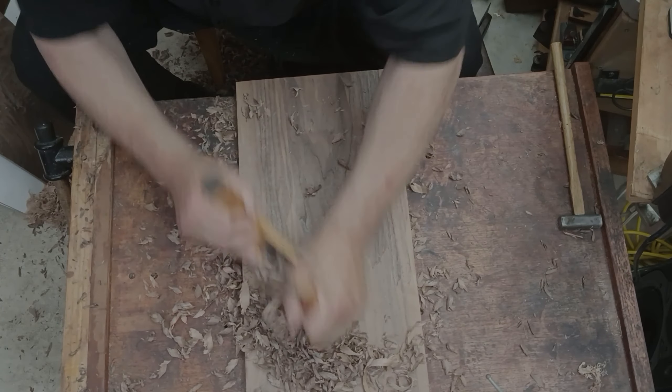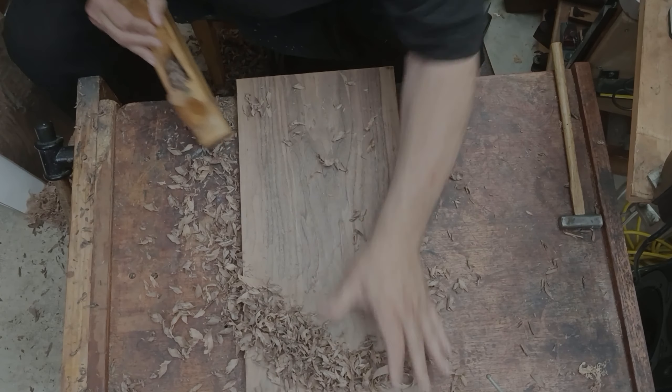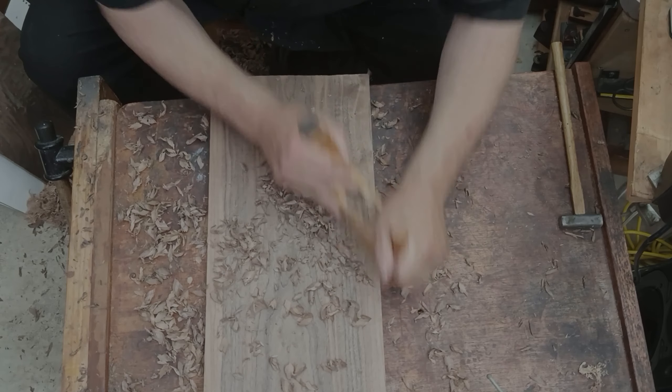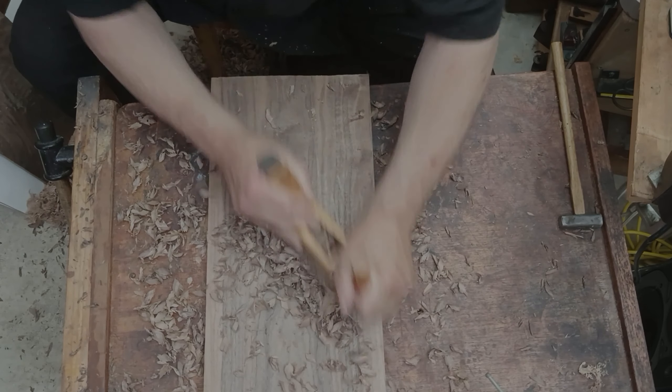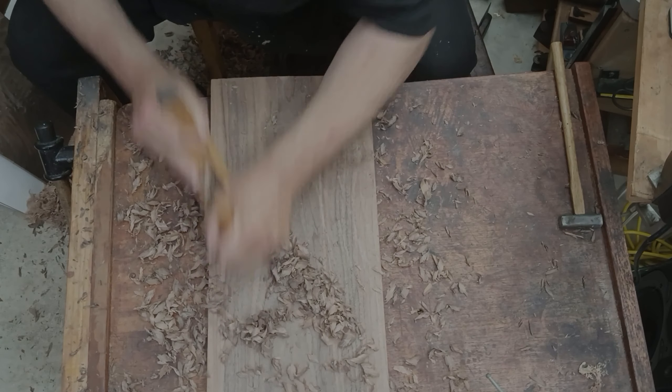It's much easier to cut, so this is a faster wood to work. Also, the final thickness for this board is thicker, so I'm removing less wood to get down — making the rough scrubbing on this board quite a bit easier.